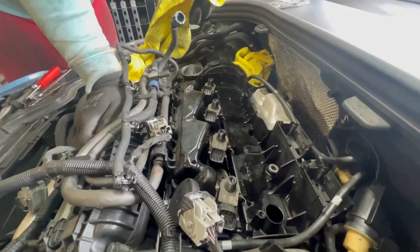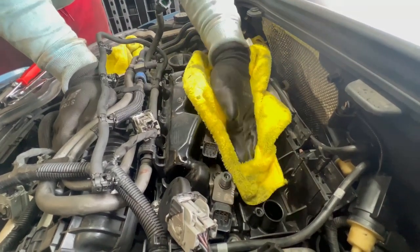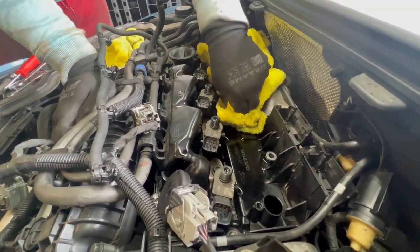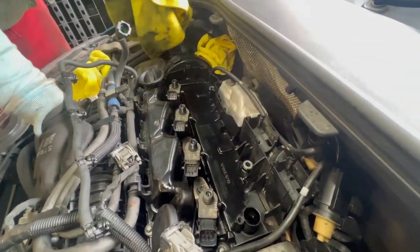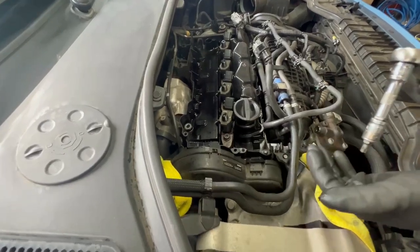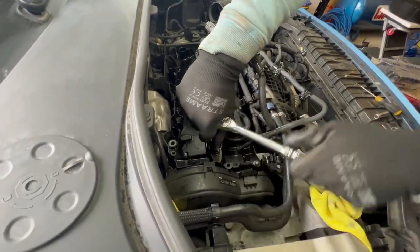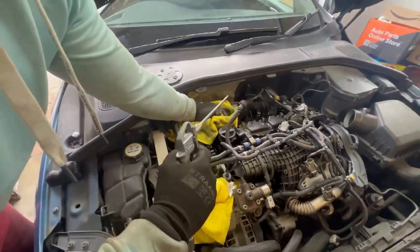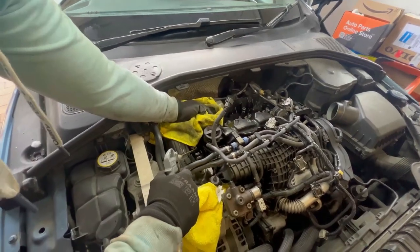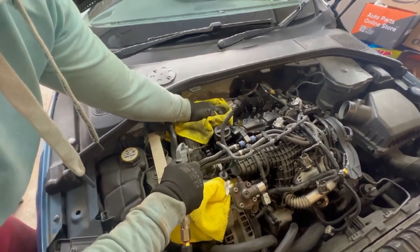Now remove the brackets holding the injectors in place inside the valve cover — they are size T40 Torx bits. Before you remove the injectors, make sure you clean the valve cover thoroughly so nothing can fall into the injector holes. You can also use an air blowgun. Make sure it's super clean, then you can remove the injectors. Use a T40 Torx bit to remove the injector holder and clear out any fluid so nothing goes down the injector hole.